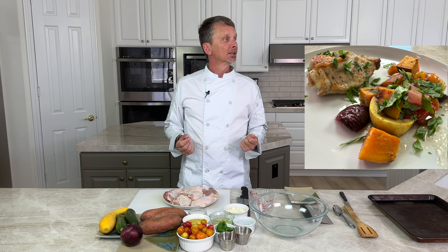Welcome to the iDIY kitchen where we cook easy meals for busy people. My name is Peter and today we're going to cook an easy complete meal for your family or friends on one baking sheet. Can you hit the like and subscribe button and make my kids happy? Thank you.